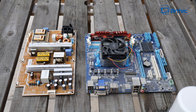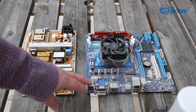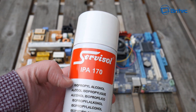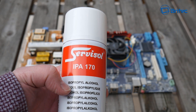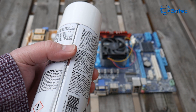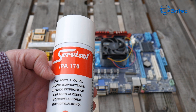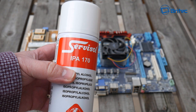I've got a couple of dirty computer components here to show you the method I use to clean these boards. You could have spillage, water damage, or just dust that you want to remove. I use isopropanol alcohol cleaner, which comes in spray form as well as liquid. I like the spray form for cleaning motherboards because it gets into all those little nooks and crannies with the straw. It's non-conductive, non-corrosive, and dries very quickly.